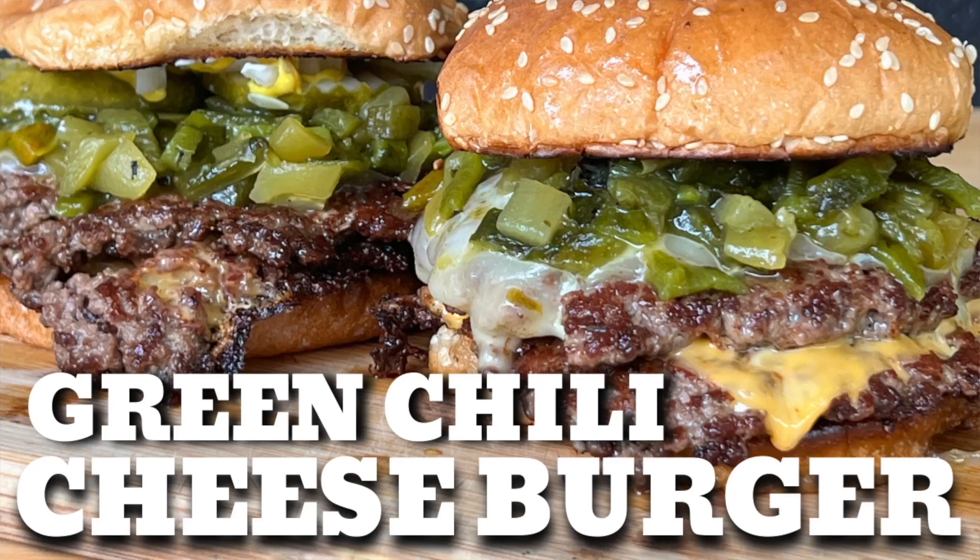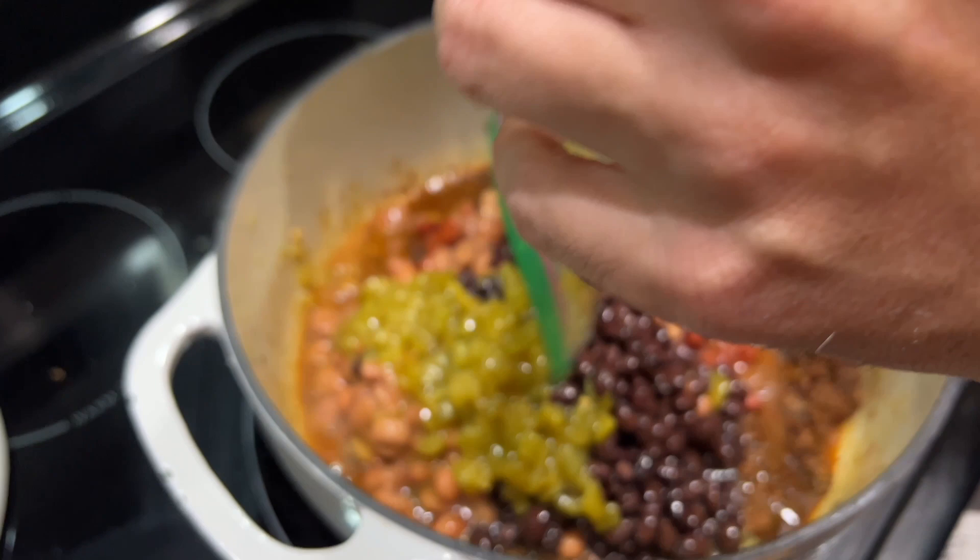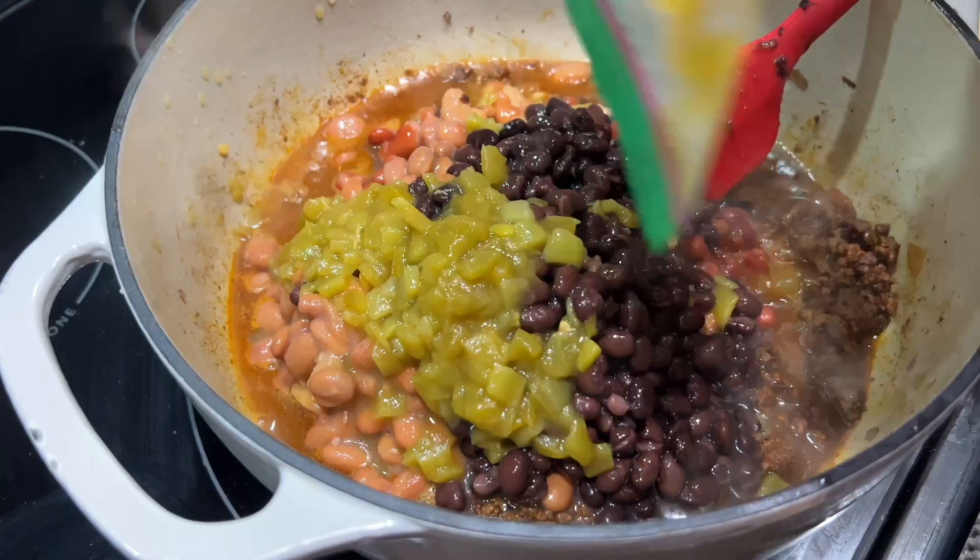These are leftover green chilies we had from that green chili cheeseburger — I'm just going to throw those in there. Not much heat at all. It's probably half of a small can; I just did it to get it out of the freezer.